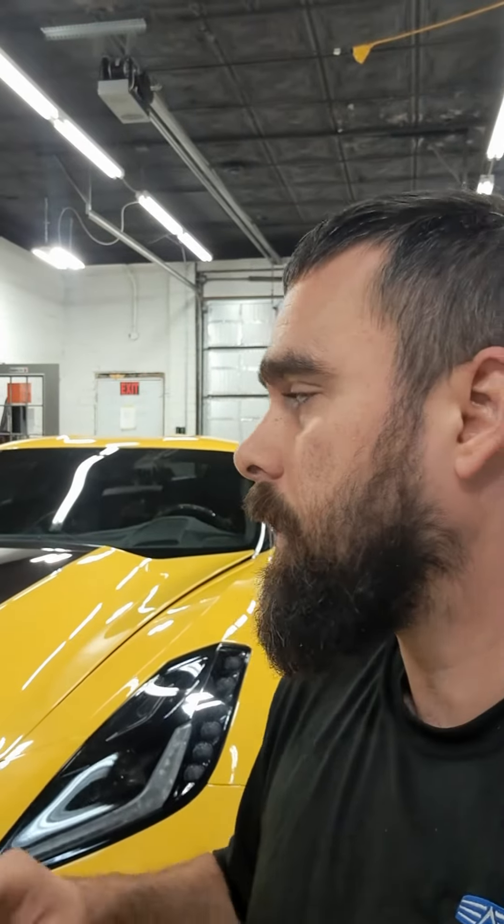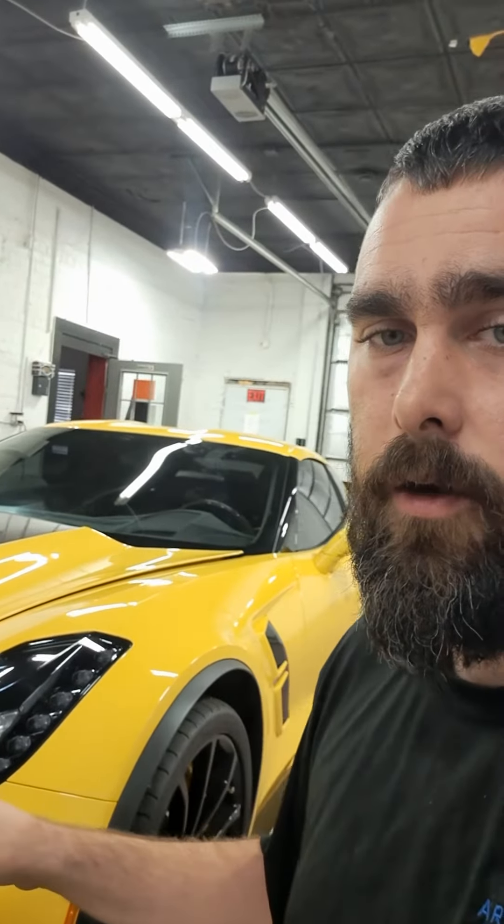Hey Jim, I wanted to hop on here real quick and give you a little update on your car. Yesterday we did all the prep work — got it washed, came out here and did polish on the entire vehicle. The reason we did that is because we started to notice some water spotting happening towards the sides and on the top horizontal pieces, so we're going to go ahead and recoat the entire vehicle once we're done laying the film.